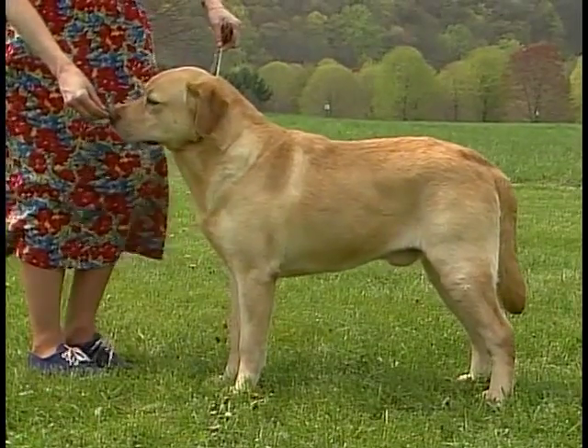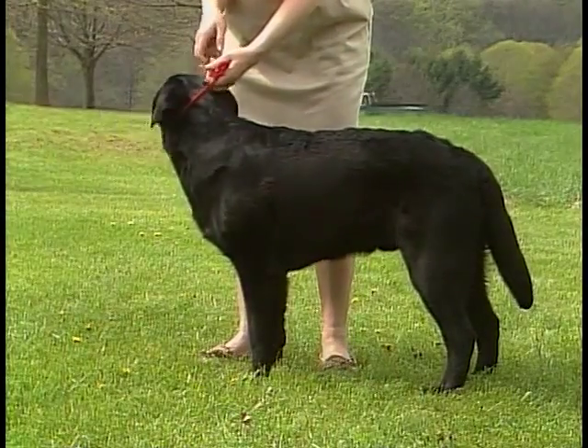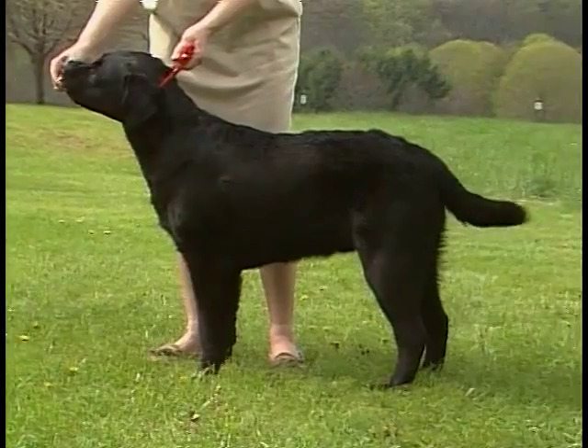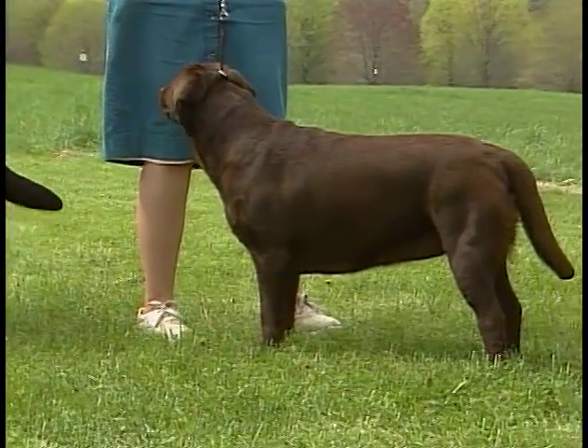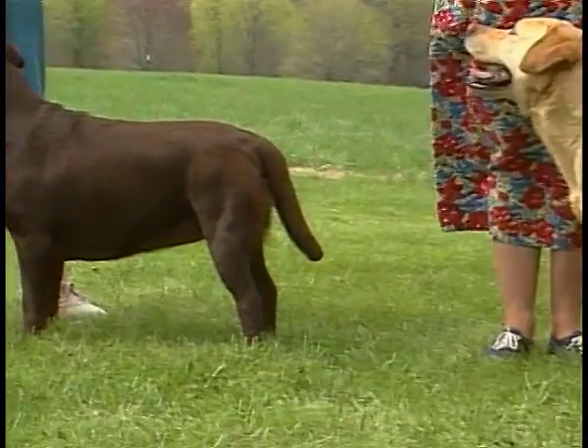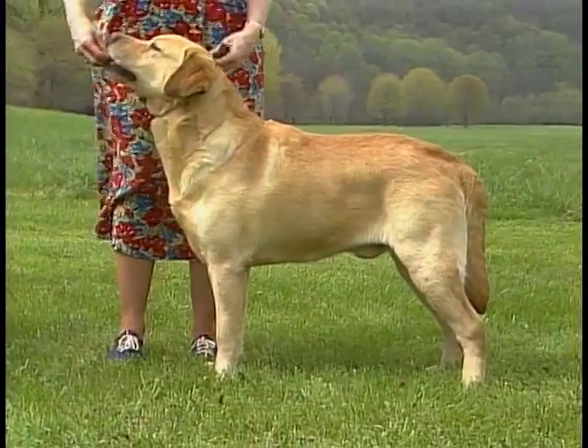Measured at the shoulder, male Labradors are 22½ to 24½ inches in height and weigh between 60 and 75 pounds. Females stand between 21½ to 23½ inches and weigh between 55 to 70 pounds.